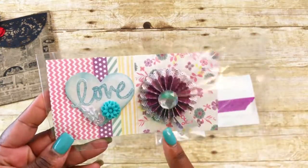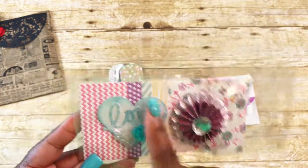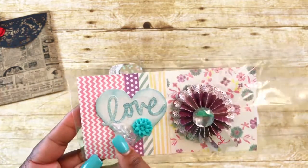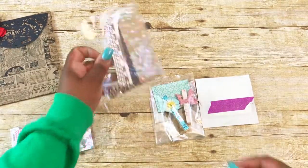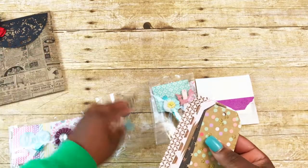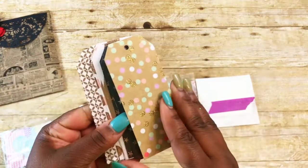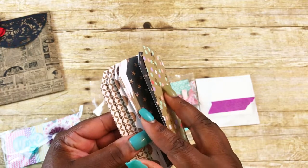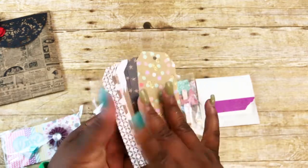Here are her first embellishments. She has her rosette — it's a double rosette with a bling piece in the middle and it says 'joy.' Then she did a little heart that says 'love' and it has a flower and some leaves — really pretty, love those. She also included some tags with brown and cream twine. She has washi tape — there are stars, stripes, polka dots, and some other patterns. Thank you for those!